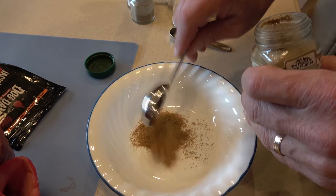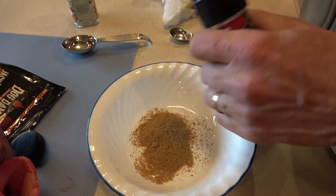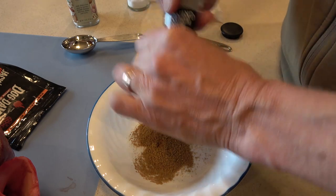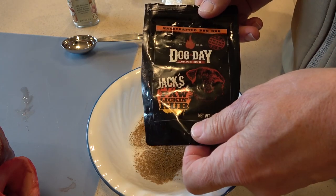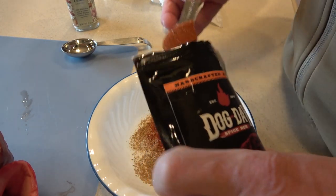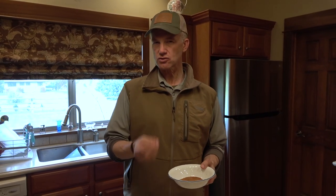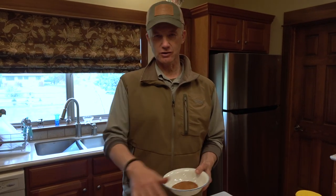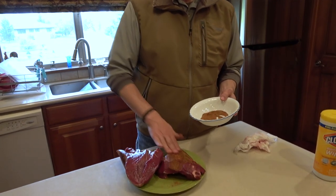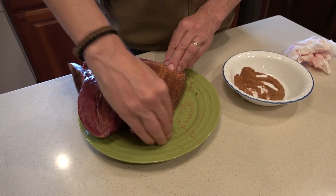The rub has got a little bit of cumin, a little bit of sea salt, a little bit of ground pepper, and then one of my favorites from Dog Day Spice Rubs. Like I said, this is simple — I'm simple, it's got to be simple. I want to leave the flavors of this wild game, the taste of this bison. It's so rich, just remarkable flavors, so I don't want to do anything that overpowers that. I'm just going to take my rub and put it on here.